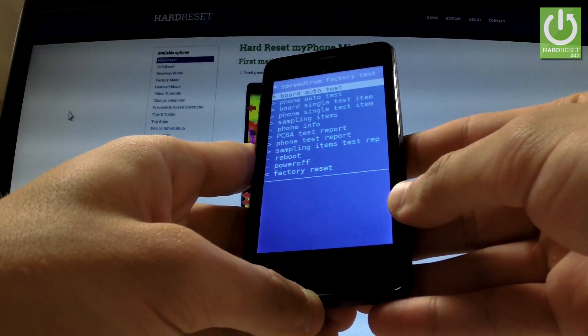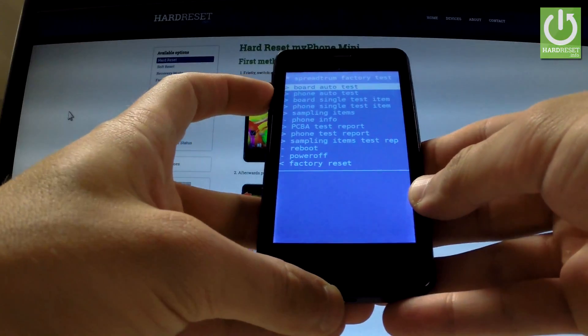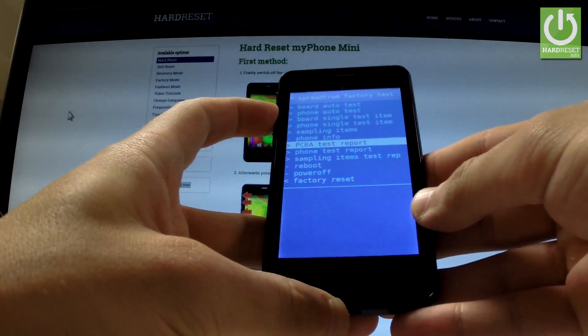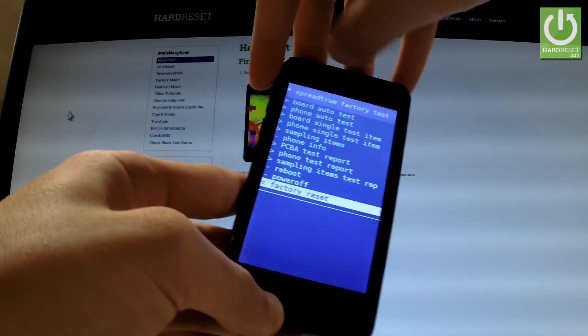The factory mode just pops up. You can navigate here by using the Volume Down key. Scroll down to highlight Factory Reset, and press Volume Up to confirm it.